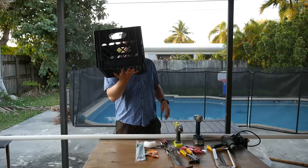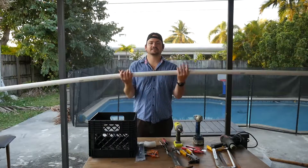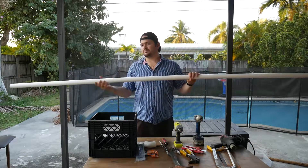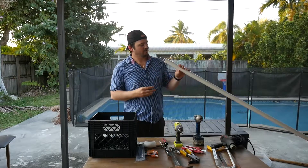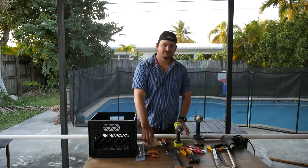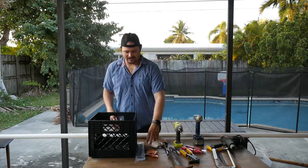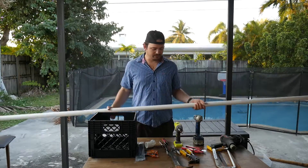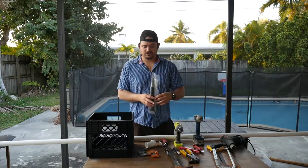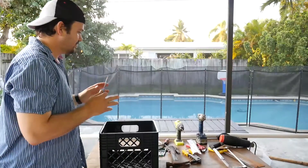Let's talk about the materials you need for this project. Got a milk crate here — 13 by 13 inches on the sides and 11 inches high. For PVC pipe, I like to use one-and-a-quarter inch schedule 40, but you're welcome to use a smaller size like an inch thick if that works for you. This pipe is about $6.97 at the store. This right here is a 45-degree elbow — that's a bonus piece. To attach the rod holders to the milk crate, you can use zip ties, but I decided to use stainless steel bolts and nuts.